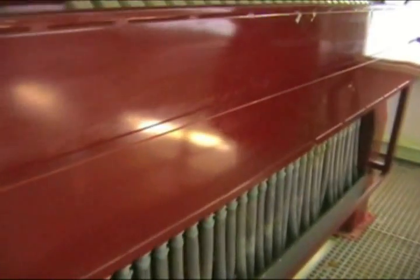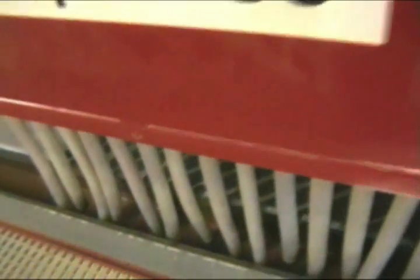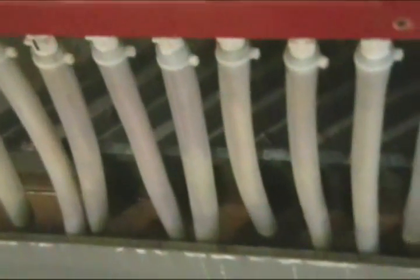The filter presses the flocks into a form of cake, and here you see the resulting clear water which can be used again in the industrial process or run to drain.